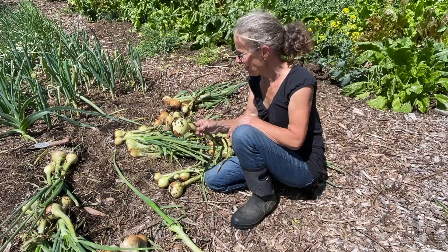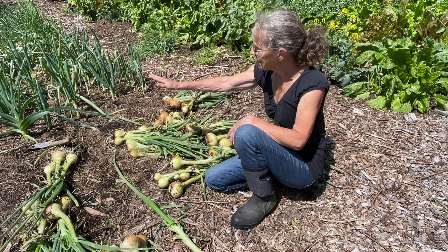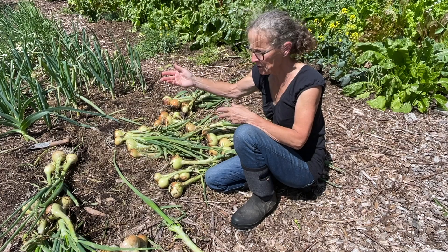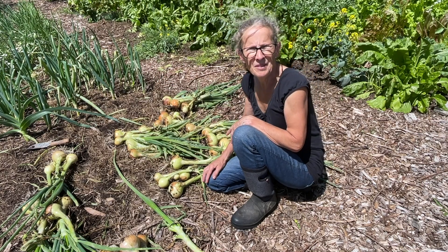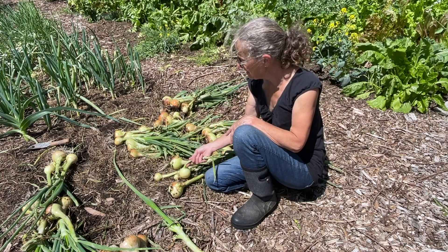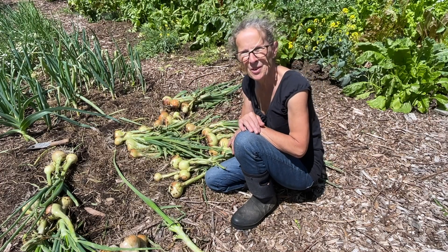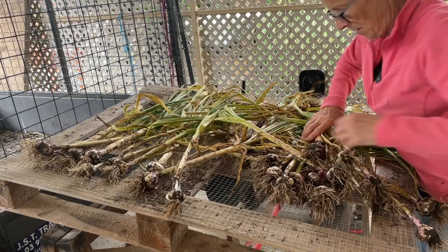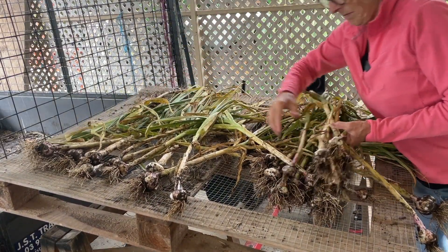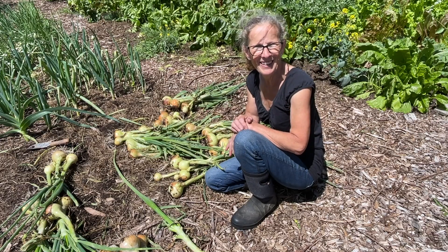Now that I've got all my onions out of the ground, it's time to get the curing process happening. You could just leave them out on the garden bed to dry in the sun for a few days — I know plenty of people do that — but I'm not too confident in my weather. It's a little unpredictable at times, so I'm going to pack these all up, take them to my carport, and do what I've done with my garlic. It's a nice protected area with plenty of ventilation, the sun doesn't get to it, and it's a great place to just leave things like onions and garlic to cure and do their thing.